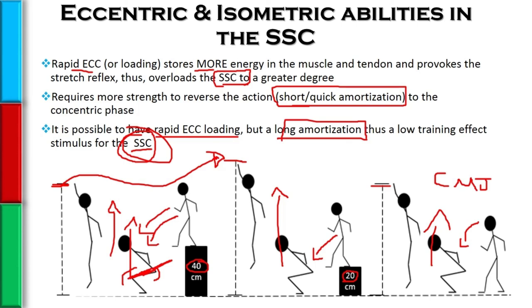This is the problem with depth jumps. Depth jumps are known to be the most intense plyometric that we can do — very potent at developing stretch shortening cycle abilities. But they're also considered very intense because we have to overcome acceleration due to gravity.